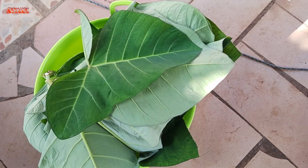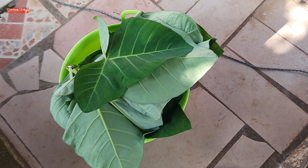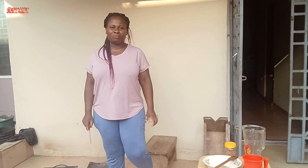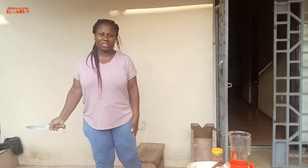So guys, these are all the cocoyam leaves I have at this moment. I'm gonna wash it, clean it, and use it to cook. Welcome back to my channel — my name is Ruda and I make videos on recipes and gardening. Subscribe to this channel and be part of this beautiful family.